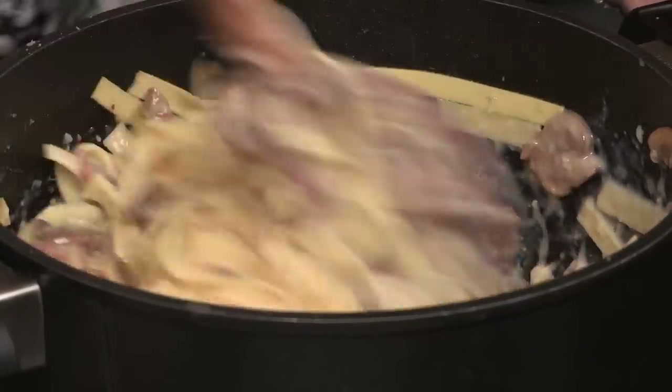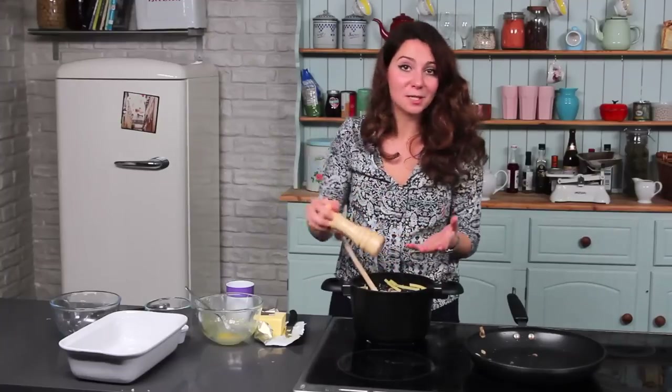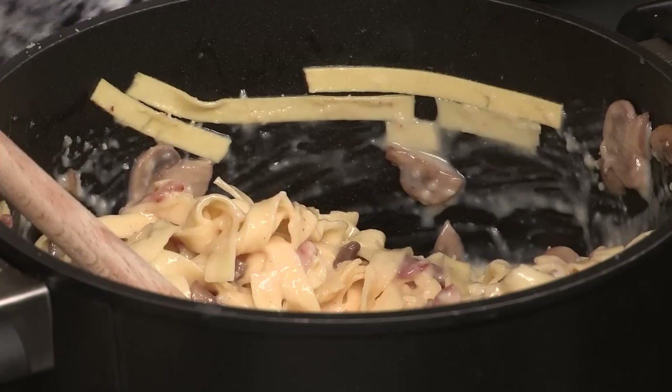Now once that's all mixed together, that's pretty much it, apart from a bit of black pepper. It will probably be salty enough because of the bacon in there. Kids will love this recipe — it's really simple and it's really creamy, but there aren't any harsh or strong flavours in there.